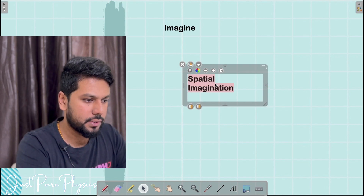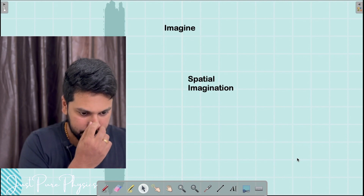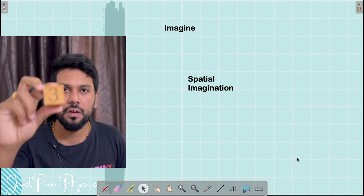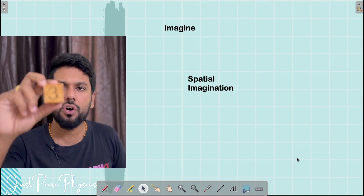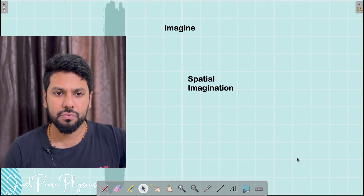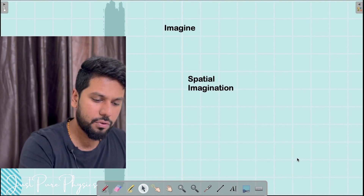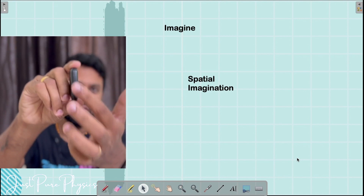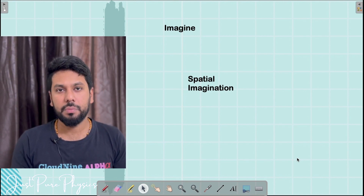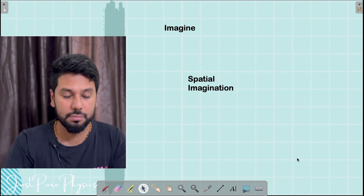Let me explain what spatial imagination actually is. If I tell you this is a cube, once you know that this is a cube, you will be able to imagine all the sides of the cube without thinking a lot about it. But if I give you an unfamiliar 3D object and tell you its quantities, you might find it a little difficult because spatial imagination is hard when you don't know how it looks or feels.